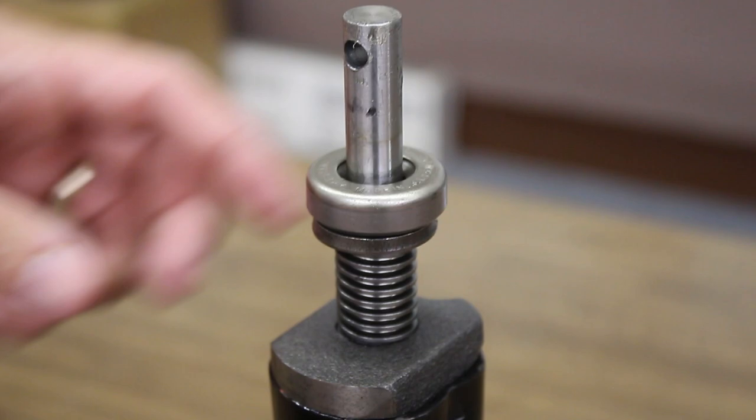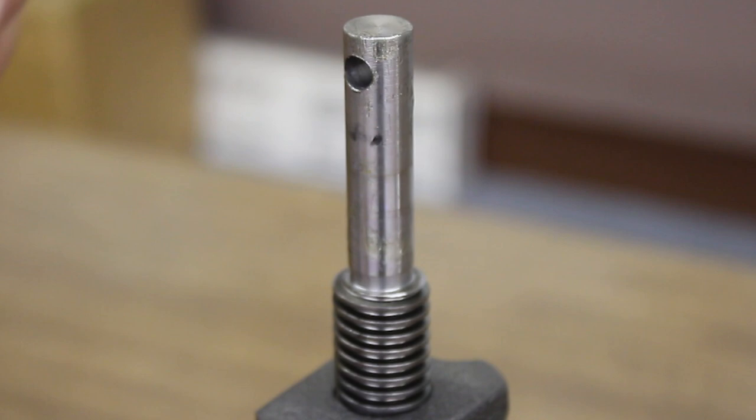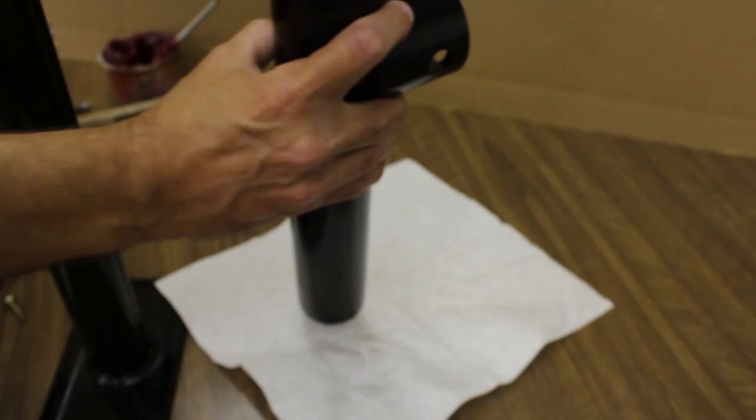Remove the hardened washer and ball bearing from the top of your inner screw. If you don't see them, they are stuck inside your jack's outer tube, so use a table or hard surface to get them out.